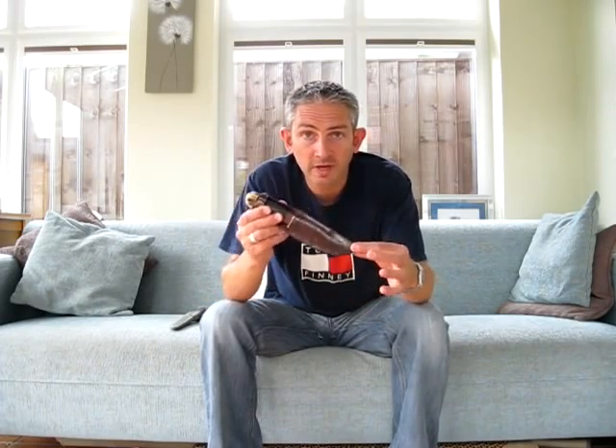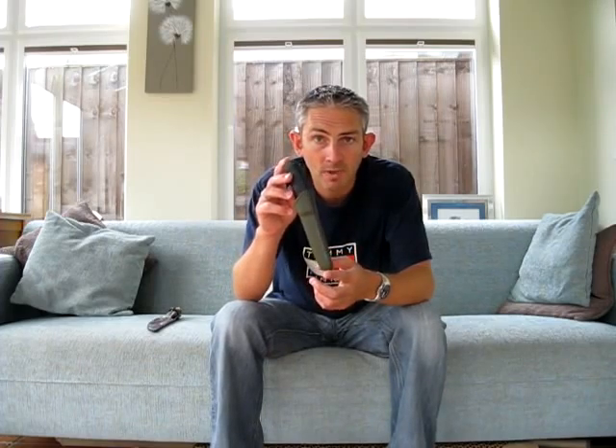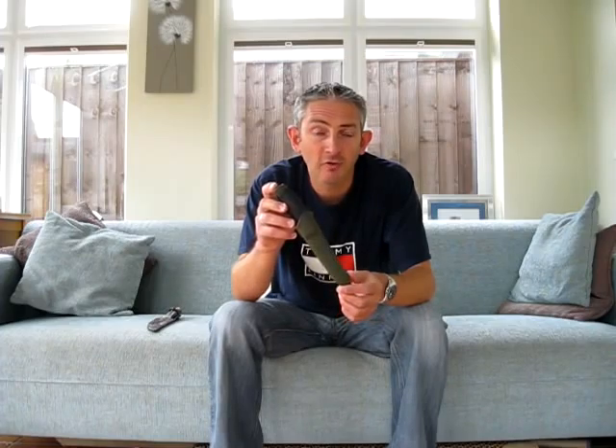So there you go Sandy. Those are my two favourite knives — this one for sentimental reasons. I'm sure I can get it sharpened up and bring it back to life and make good use out of it. And my other one is the Mora Clipper 860 MG. There you go, cheers Sandy. Hope to see you again in a new video.